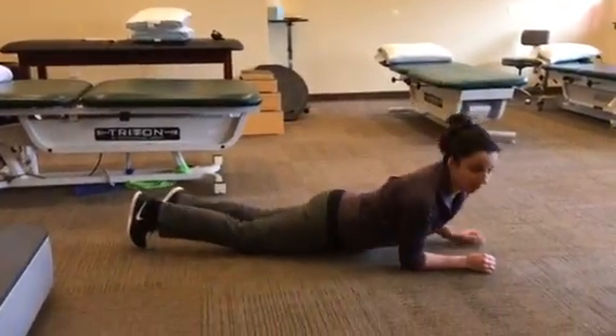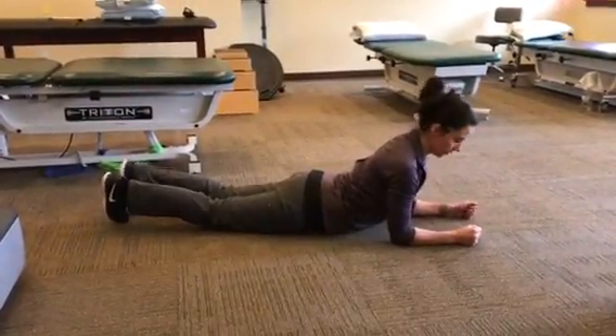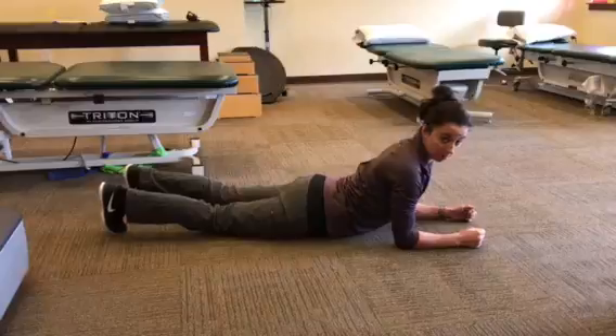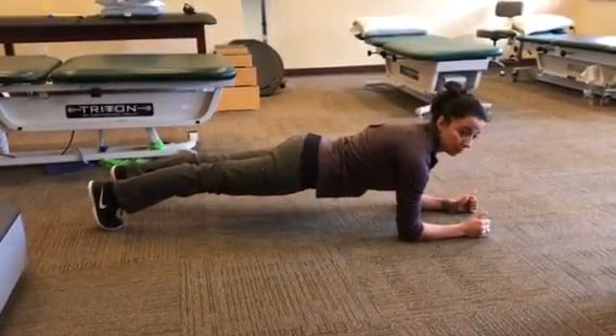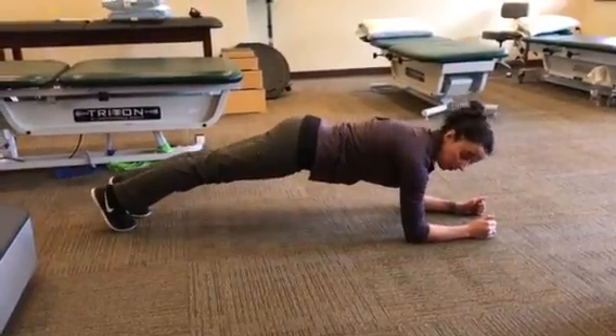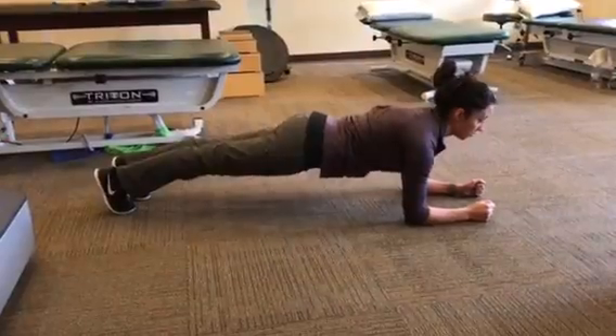So we start with forearms — elbows are directly under shoulders, feet about shoulder width apart. You're going to come up and try to stay as straight as possible. Typically what happens is people like to arch their back or sag. So you want to try to stay as straight as you can.